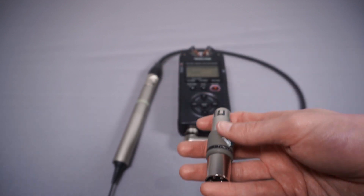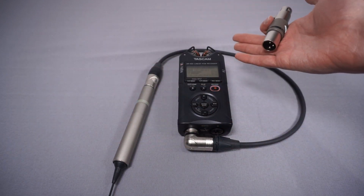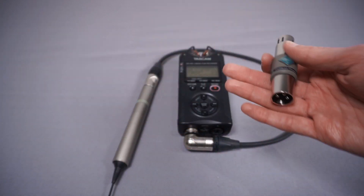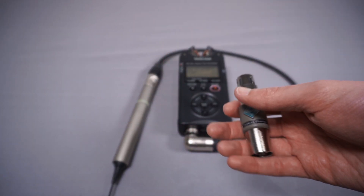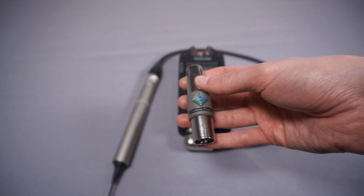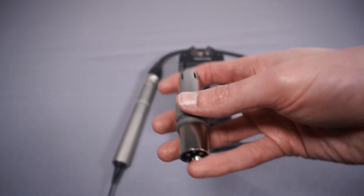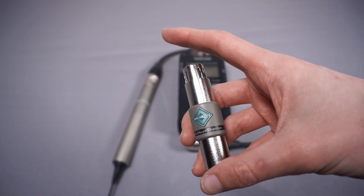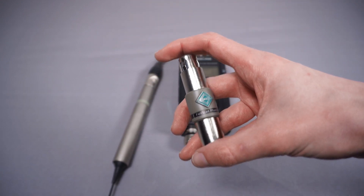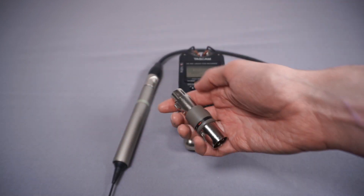If you're buying one of these and you're only ever going to use dynamic microphones, you may as well go for the original Fethead, which provides an additional 27 decibels of gain. On the other hand, if you're using a condenser microphone or one that requires phantom power, the Fethead Phantom only provides about 18 decibels of gain — less than the original — but it passes phantom power through to your microphone so you don't need to worry about external power.